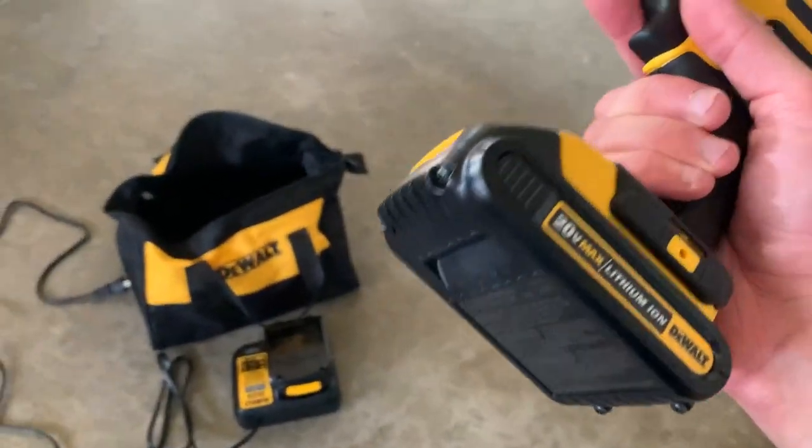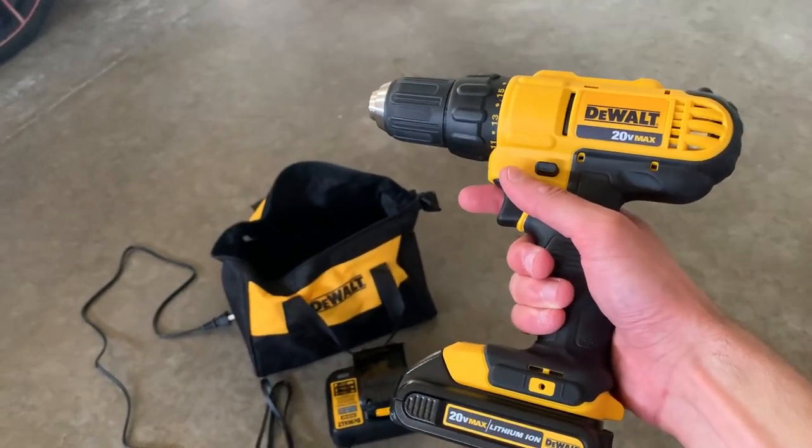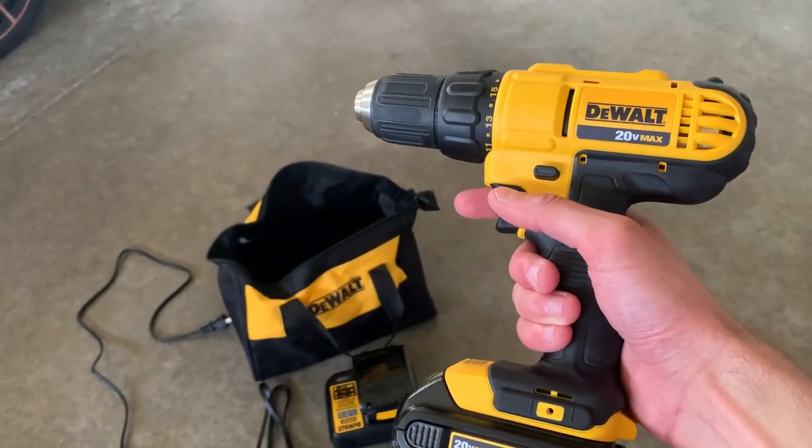These are super durable, including the batteries. I definitely recommend this — some of the best drills out there you'll ever get. DeWalt is a very trusted brand. Hope this helps and enjoy.